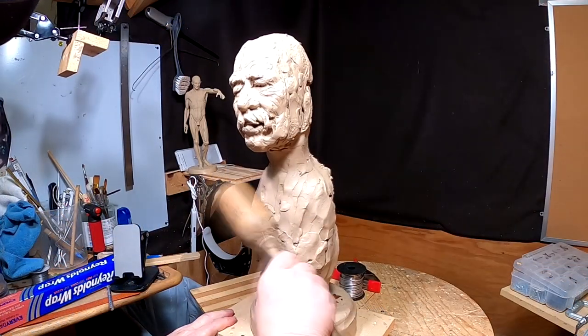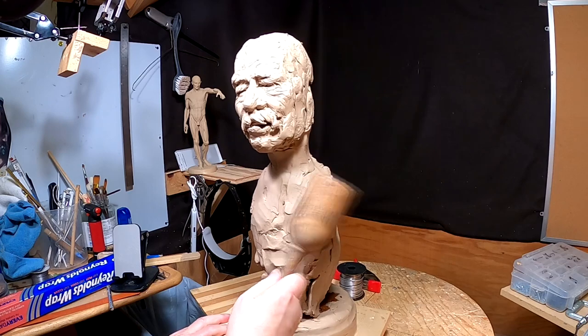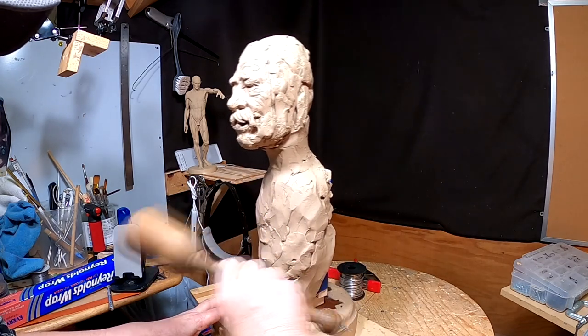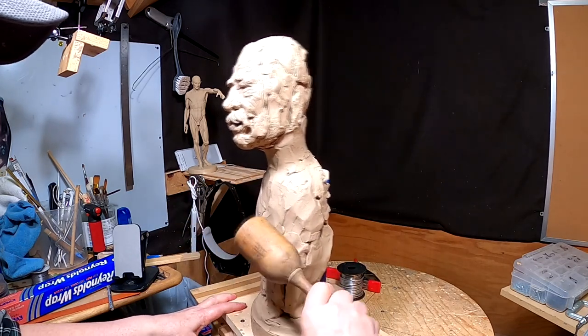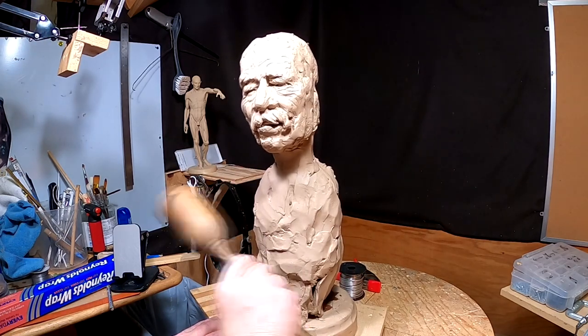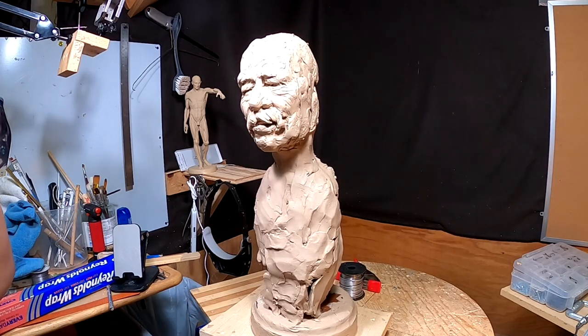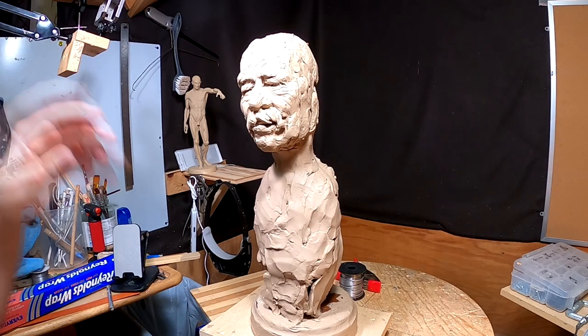I've got most of the clay on — well, not all the clay. I'm definitely going to have to put shoulders on him, but I've got the clay started on the armature itself. I just got to figure out what I'm going to do with this piece.